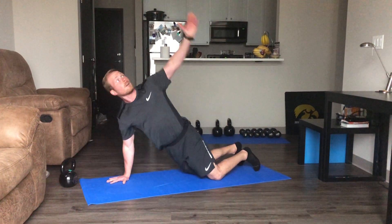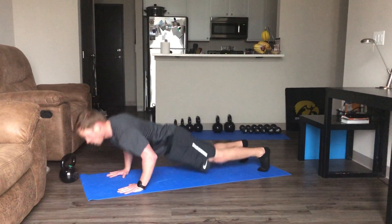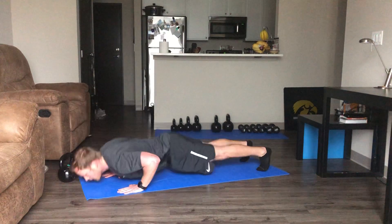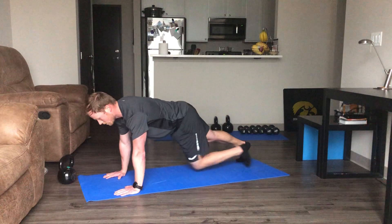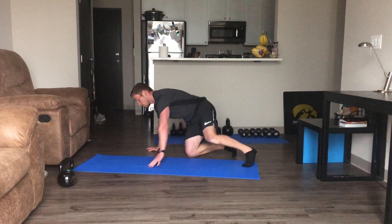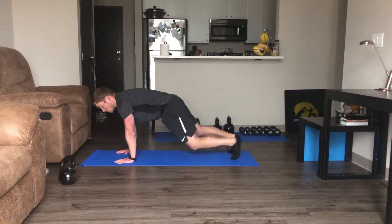Going down and rotating. Squeeze those abdominals — do this from the knees if you need to. Rotate each side. Morgan's looking at me. Come over, move my mat, going to our walk-ups. Any type of stool, chair, anything — you can also just touch it, you don't have to walk up.